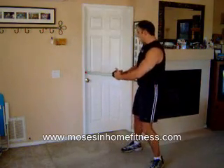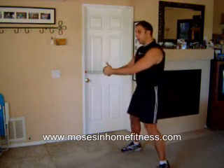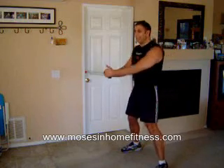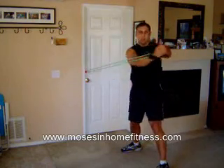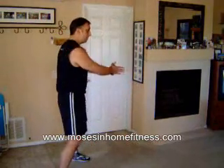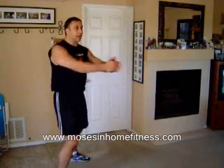I'm going to do a little bit of an oblique twist here using the door anchor. Knees are bent slightly, you've got a wide enough stance. This is great for sports — if you're in baseball, hockey. There's a lot of ways you can vary this: higher, lower. You want to make sure you do both sides. Make sure you're holding your abs nice and tight.